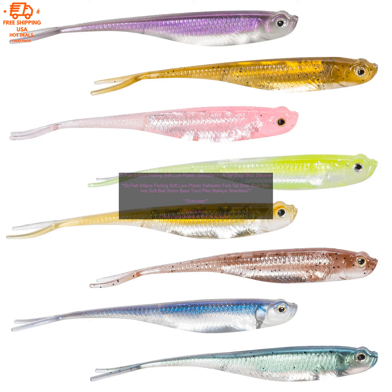Benefits: The plastic body of the lure makes it durable and resistant to wear and tear. The forked tail creates a lifelike swimming action that attracts fish. The silicone soft bait worm provides a realistic texture that fish find irresistible.